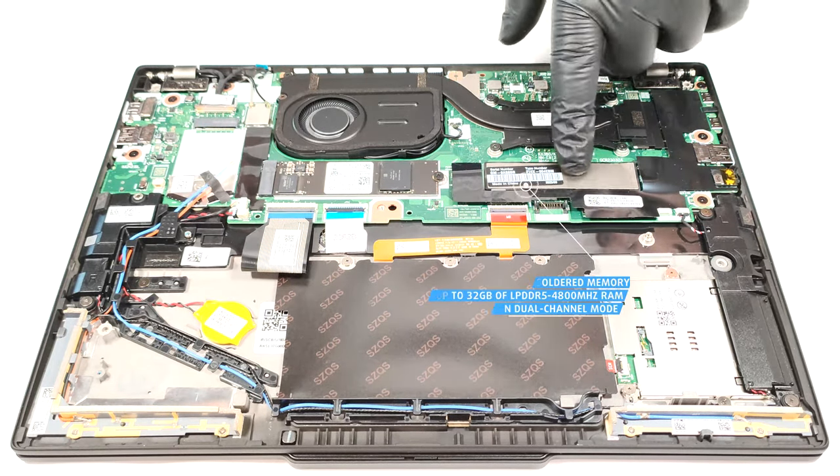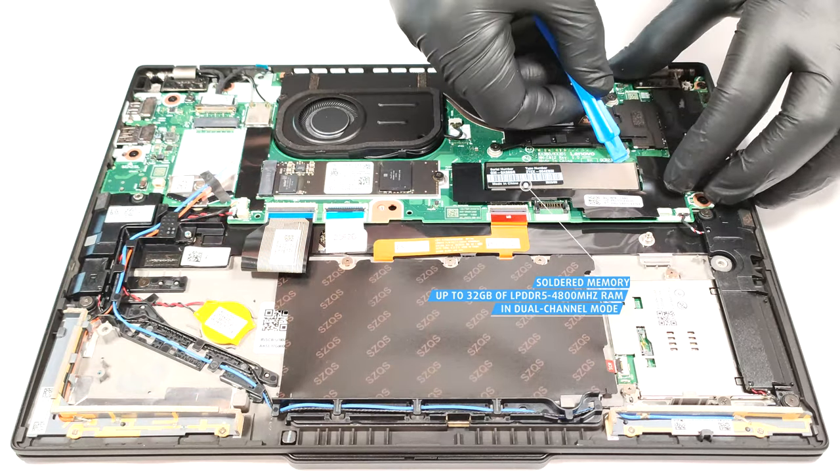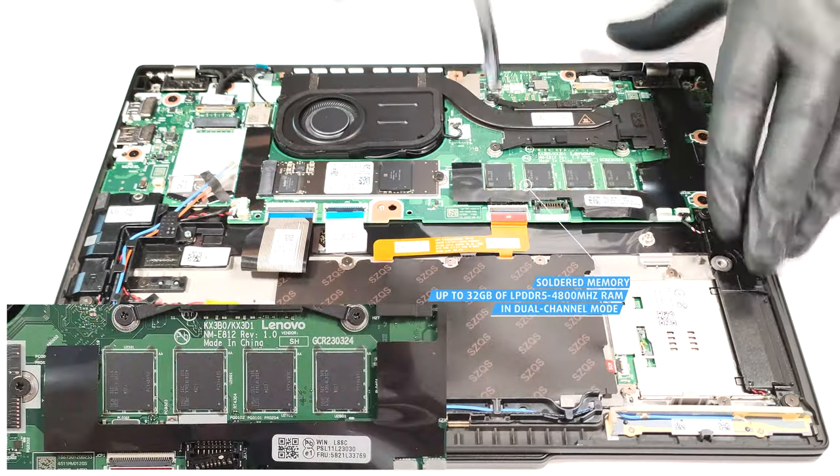The memory is soldered and you get up to 32GB of LPDDR5 4800MHz RAM in dual channel mode. At least we can have a look at the memory modules.